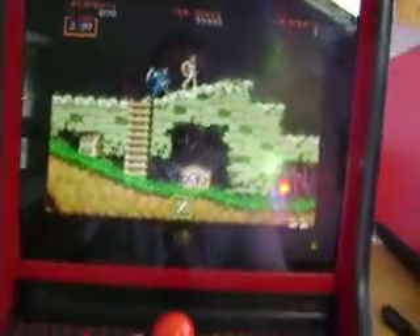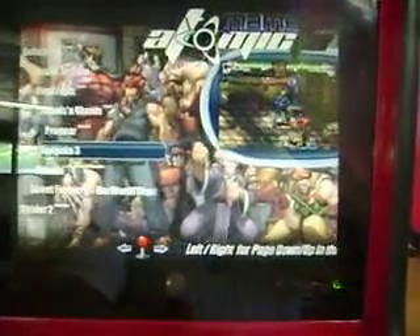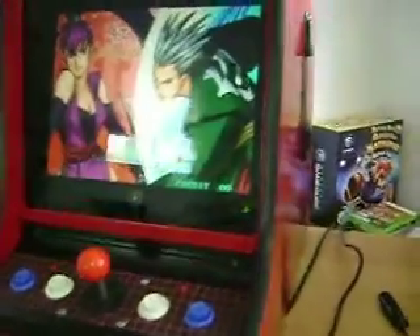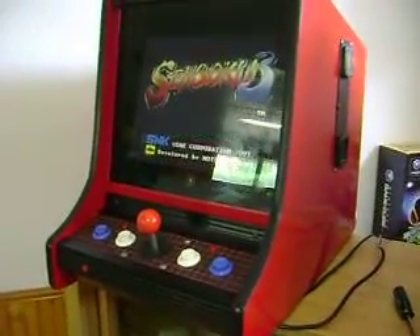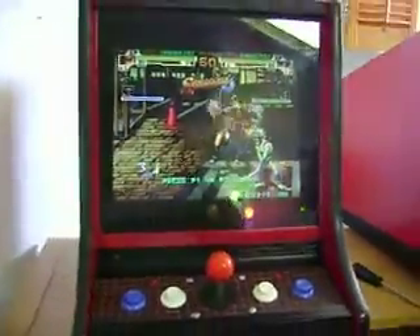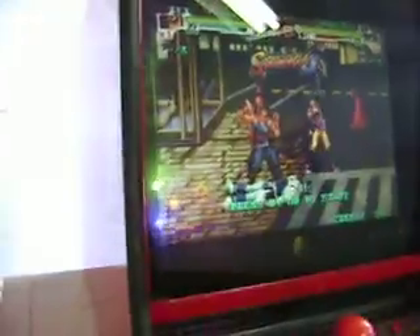All right, once we're done we just exit — takes us to our main screen here. Let's do another demo. Let's do some Goku, or however it's pronounced. I don't know if I mentioned it but it's got a 15 inch LCD. It is up for sale — I'm going to be posting it up on the website. If you're interested you can contact me. Let's do up another little demo here. Doesn't look too bad.